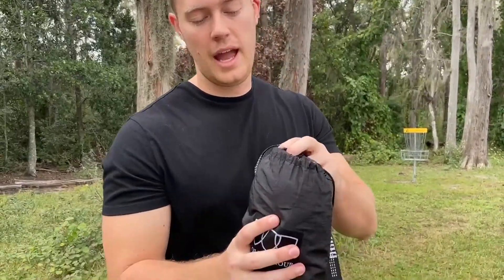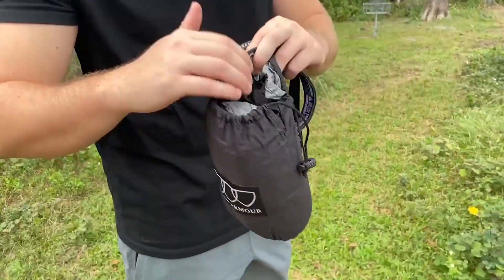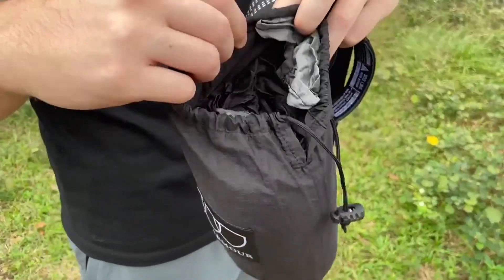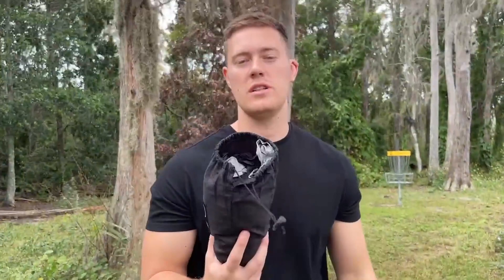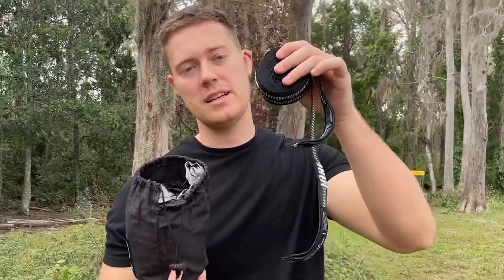Right here we have the hammock. It all scrunches down into this bag, and this bag actually turns into a cup holder. The bag also includes the hammock and the carabiners, and the carabiners are going to attach to these straps.